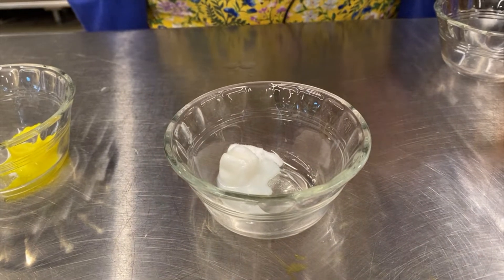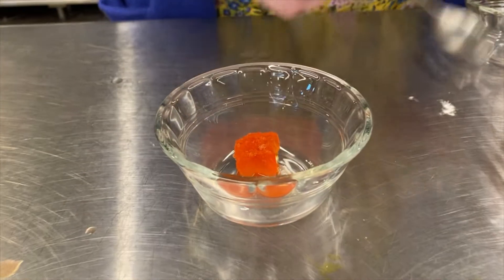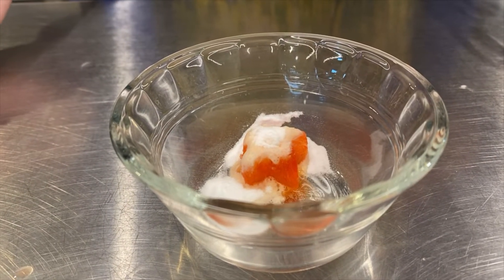As you can see nothing happened with the creamer. Let's try one more. This is our vinegar which I have dyed red so we can see the reaction better. Take a little bit of baking soda. See those bubbles again?